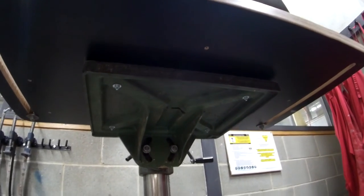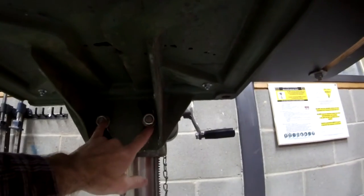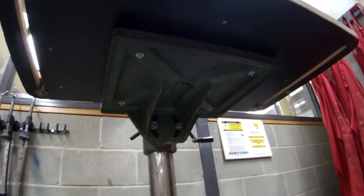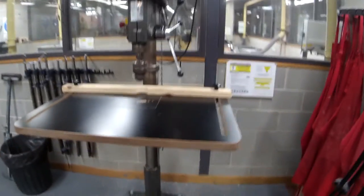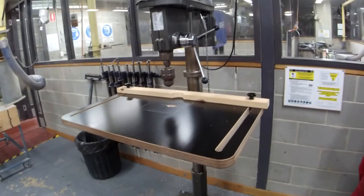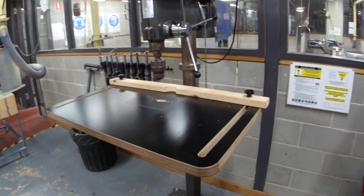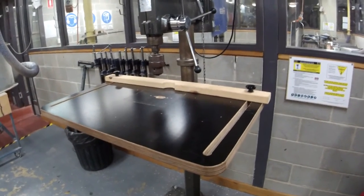That's the original table. The two bolts at the back — you undo them and you can tilt the table left or right if you need angles. One day I'll do a video on some awesome upgrades for a drill press. A good mate of mine, Watto, when he was here designed all this and it's made it ten times more useful.